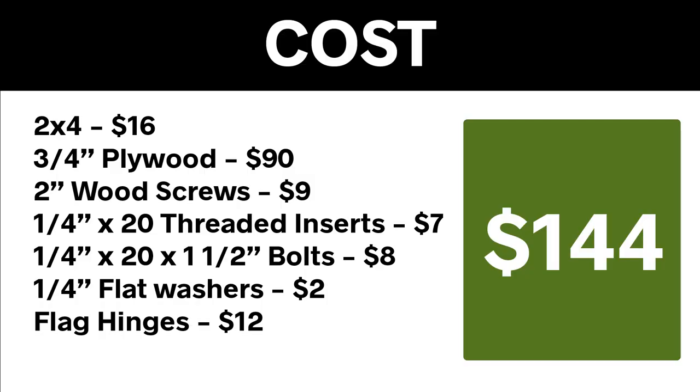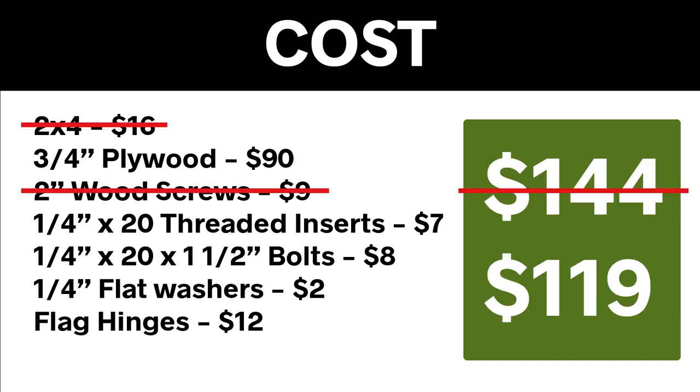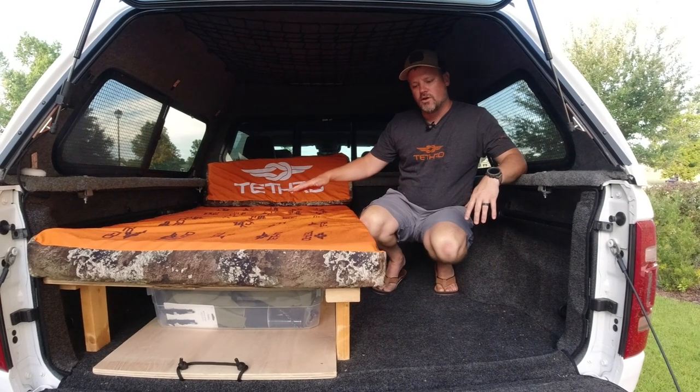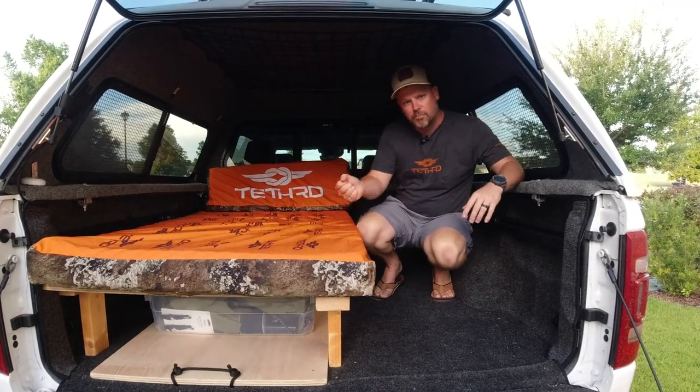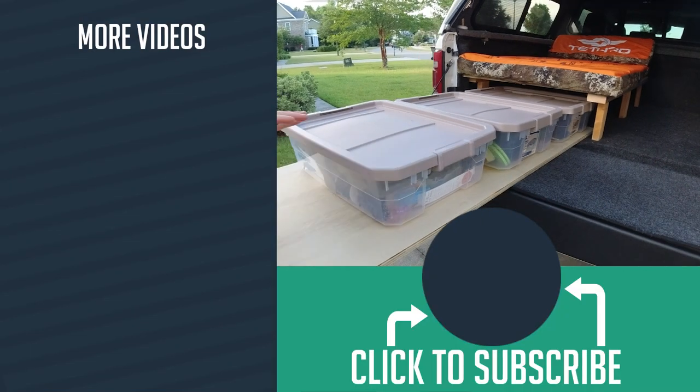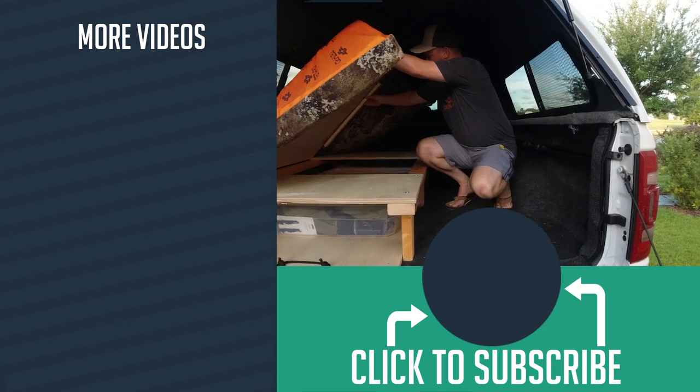For cost, you can see the number $144 if you went out and bought everything. That's not a lot of money for such a useful piece of gear. I wanted the expensive plywood so my cost was about $120. Now if you had all the wood, you would only have to spend about $30 on this thing — not a very expensive process. And that's pretty much it. Anyone can do it and you can have this thing done in a day, and it's very useful. Hopefully that helped. Go outside and enjoy it.